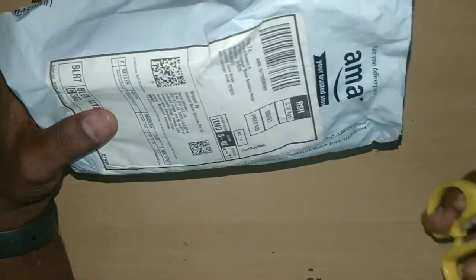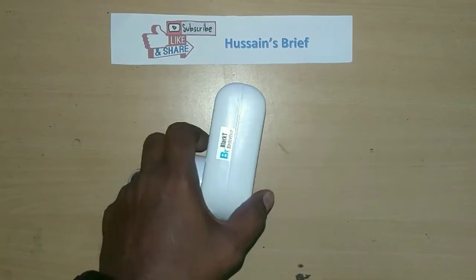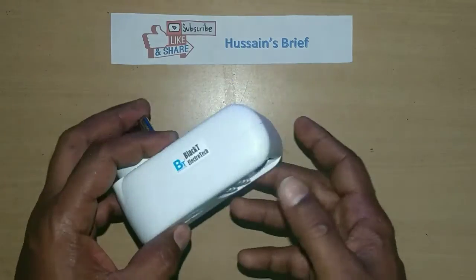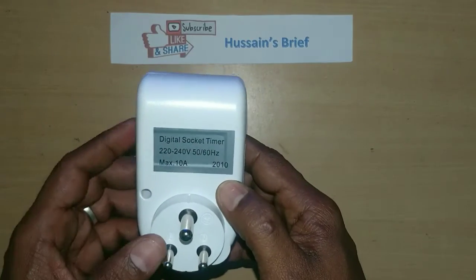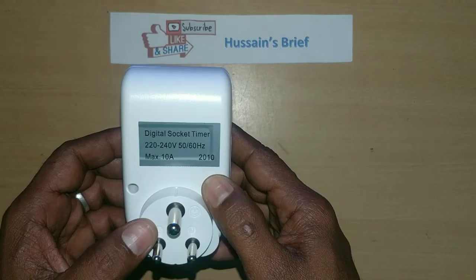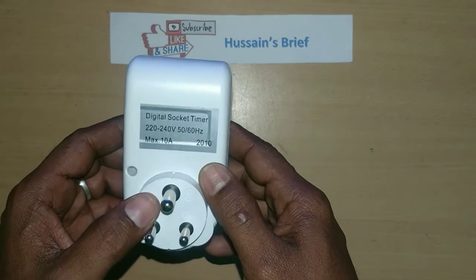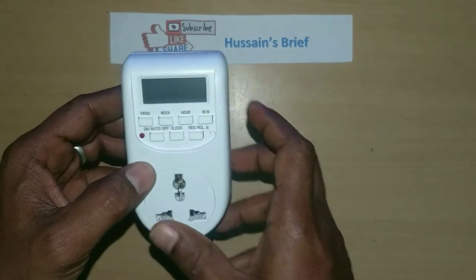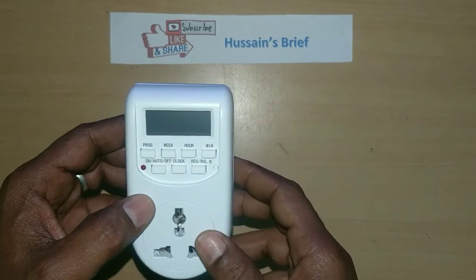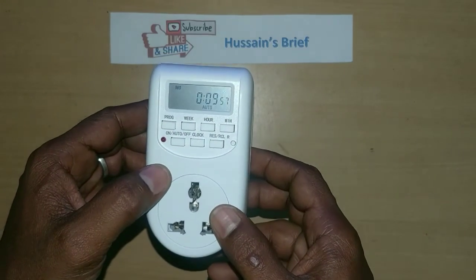It is very useful. This is our product. This manufacturer is Black Electrotech. The specs are 220V, 240V, 50-60Hz. Maximum load is 10 amps. This is 16 on-off programs, week-based and hours-based.